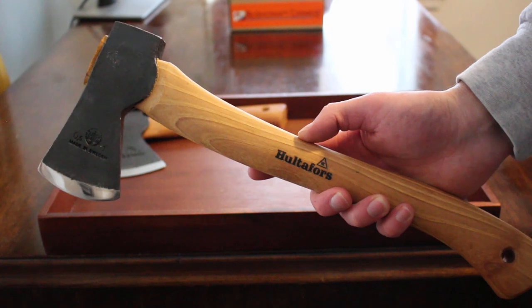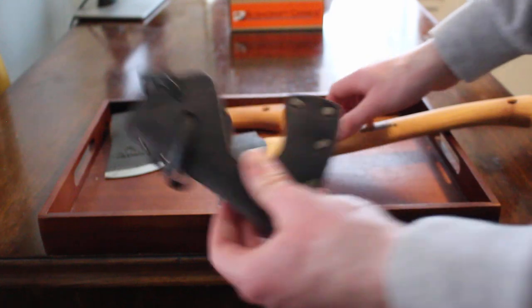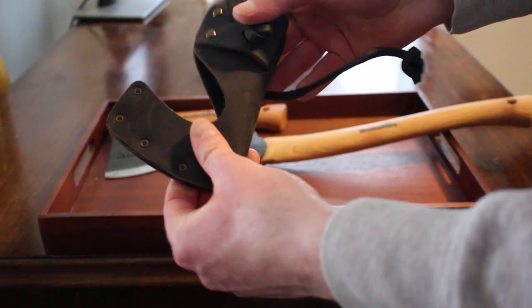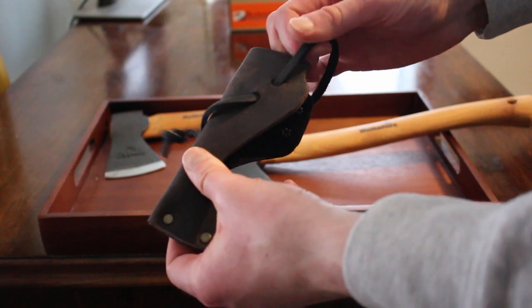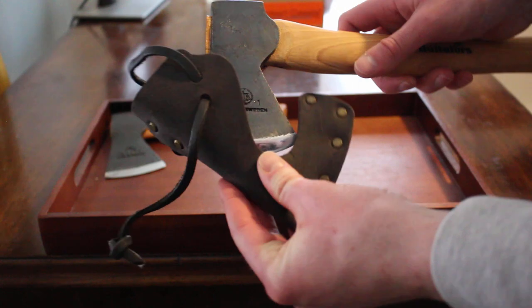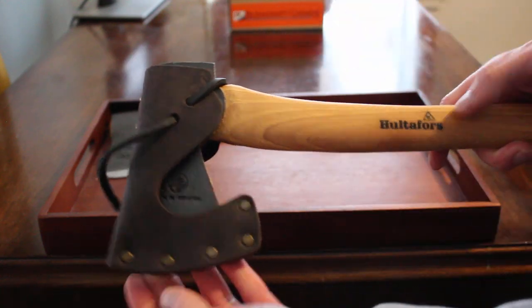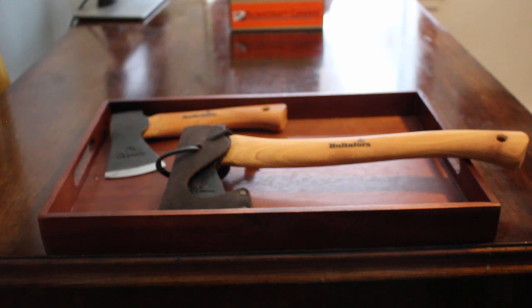Both axes come with good sheaths as well — the head covers are identical. Nice simple leather with studs to stop the blade going through, a small spot for a belt loop, and just a piece of leather to pinch it into place. Both sheaths are identical. Really nice hatchets and both worth checking out at bushcraftcanada.com under Hultafors axes. Thanks.